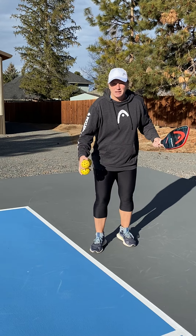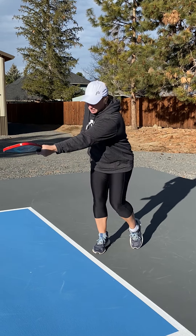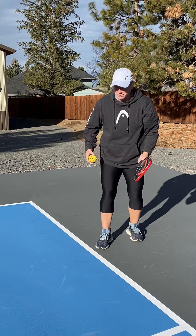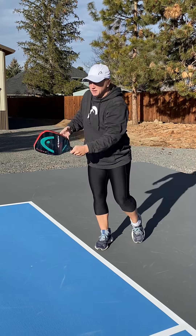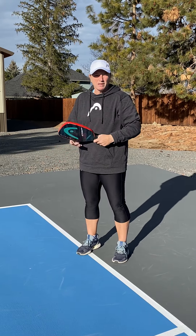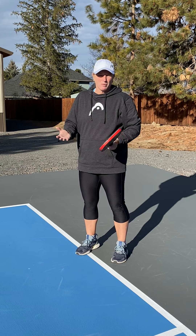It's going to look like something like this. See the ball hit the paddle and push the thumb to where I want the ball to go. The more I focus on what I'm doing versus the result, we'll end up with a better result because our ball will go in.